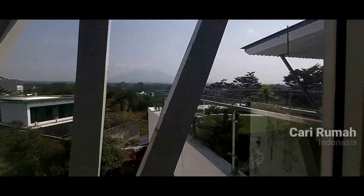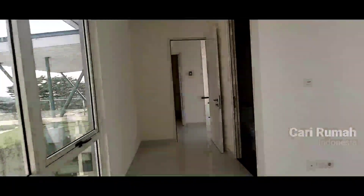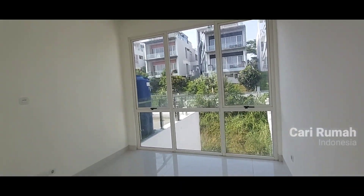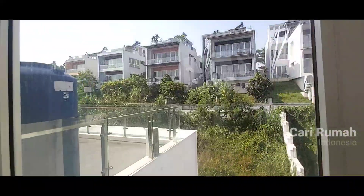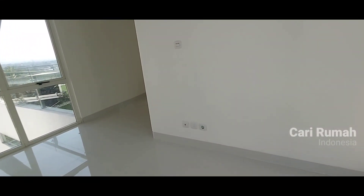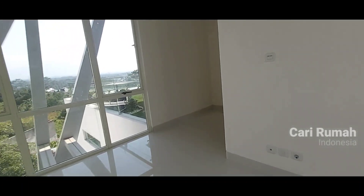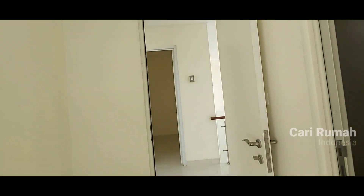Dan tentunya setiap kamar dengan full kaca dan pemandangan yang sangat keren sekali. Gunung pas di depan mata — ini sangat memanjakan mata ketika setiap bangun setiap pagi hari. Dan di sini kita bisa lihat semuanya full kaca di bagian sini. Artinya kenyamanan Anda setiap bangun tidur itu sangat keren. Instalasi TV kabel, internet, telepon, dan listrik semuanya sudah lengkap adanya.